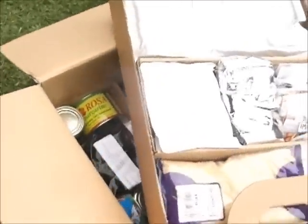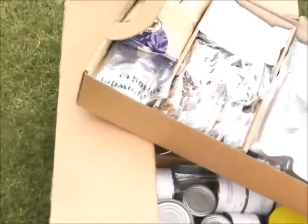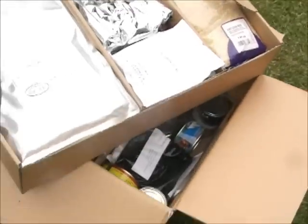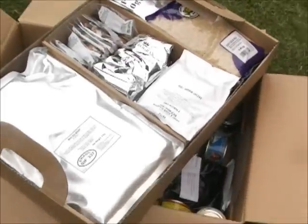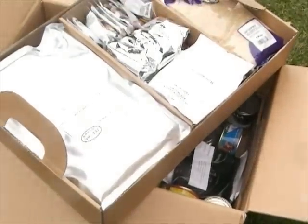So that's the 10-person, one-day ration pack. That's a quick overview — thanks for watching.